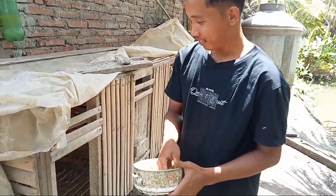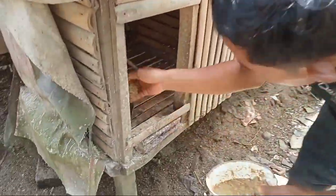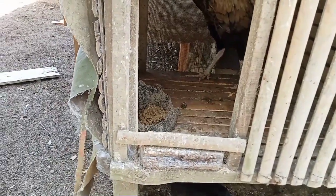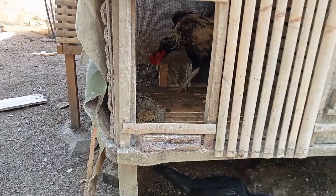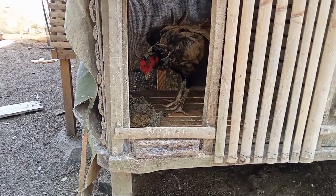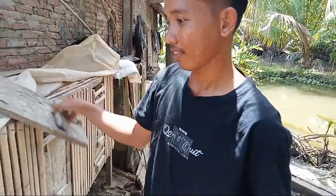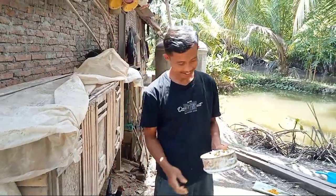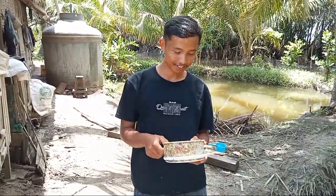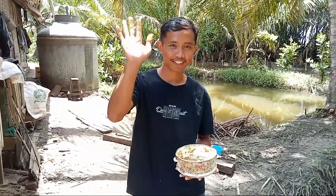Lahap banget! Kalau di kamera ini malu-malu, malu sama mas Yugo. Menjauh, padahal sama saja cowoknya. Tuh, lahap banget padahal. Oke, semoga bermanfaat ya. Jamu sederhana ala saya. Suka video kali ini? Bermanfaat? Terima kasih yang sudah mendukung. Jangan lupa like, comment, share. Syukur, terima kasih.